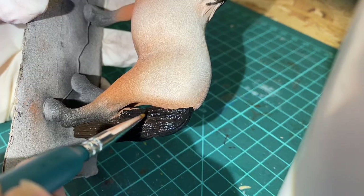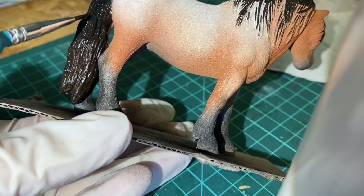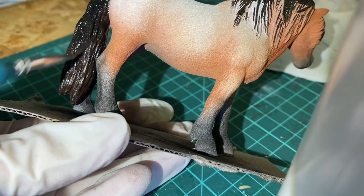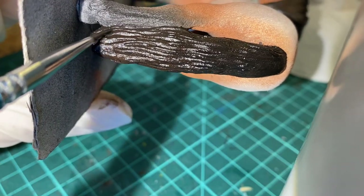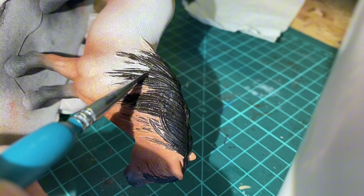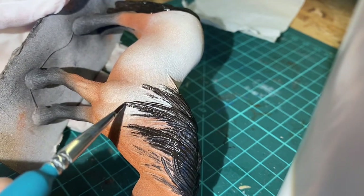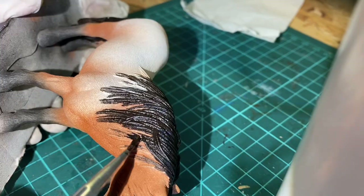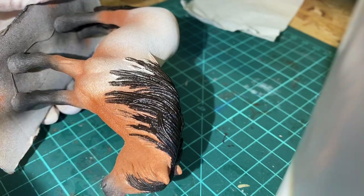I really struggled with this because, guys, make sure you water down the paint well enough because if you don't, the paint is gonna be thick. It's gonna create really nasty bulges and it's gonna be difficult to remove and it's really gonna show. So just make sure your paint is thin enough and just go on in extra layers if you have to.